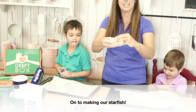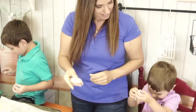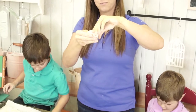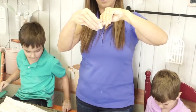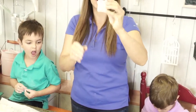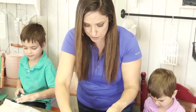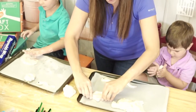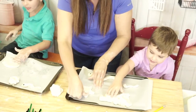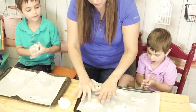Let's do the starfish! You're going to take another ball of clay and kind of make it like a pancake, a doughy shape. Then you pinch out points — one, two, three, four, and five. It doesn't have to be perfect. We're going to put it on our tray and finesse it. Push it down a little more to flatten it out, then pull your points out a little bit more. I always think it has a little bit more charm when it's not perfect.